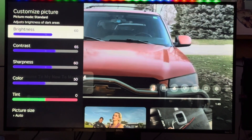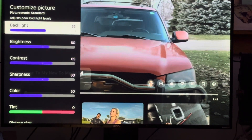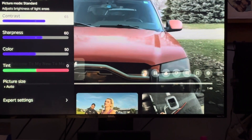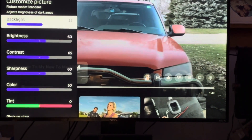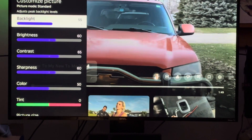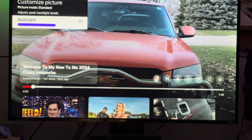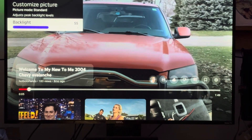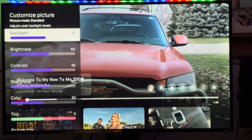What they'll do is have their backlight turned up but other settings turned down. So what you do is compensate — when you turn your backlight down, turn your brightness up, turn your contrast up, and adjust your sharpness and color to your liking. Long story short, to make your TV last longer, turn the backlight down.